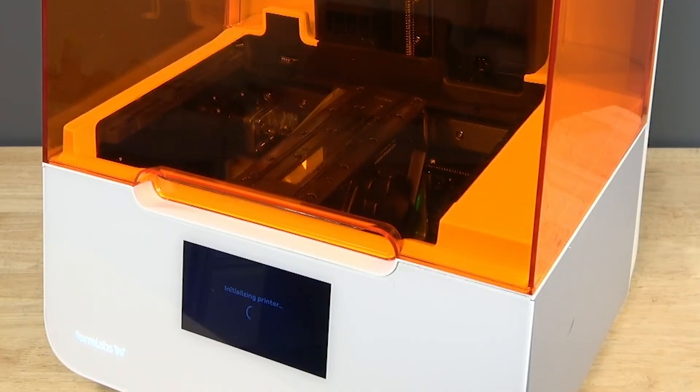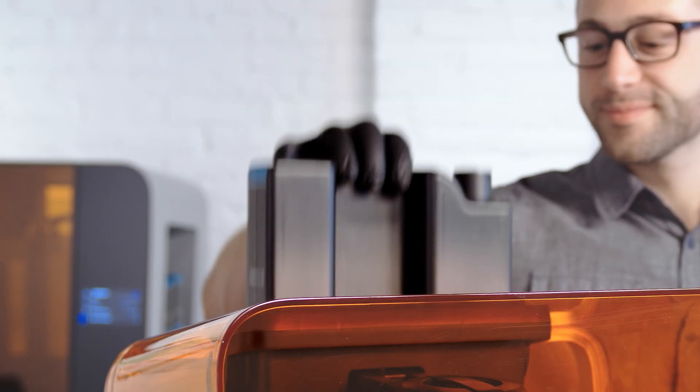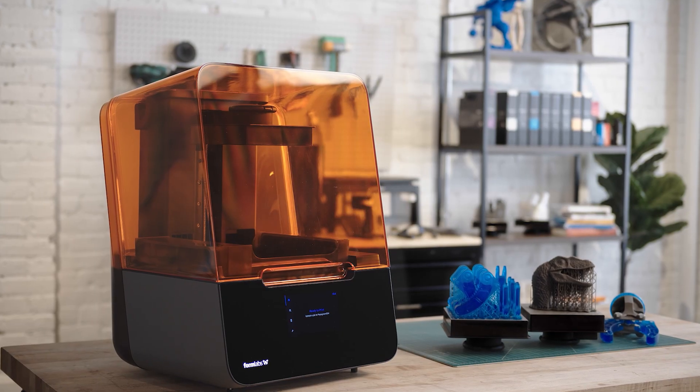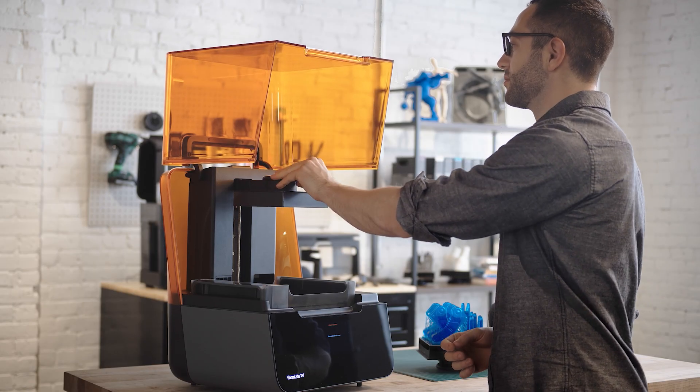Ensure that the LPU housing moves smoothly without making noise or stalling. Insert any missing consumables and upload and start a print. Check that the print starts normally and that the parts print successfully. Contact FormLab support or your authorized reseller to share the results of the procedure.